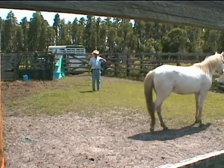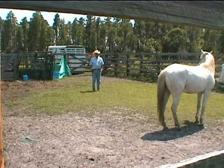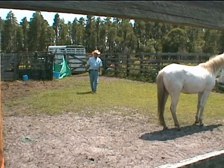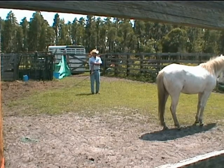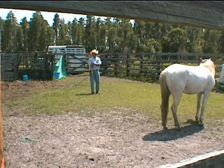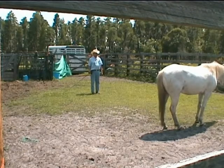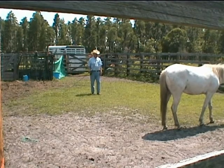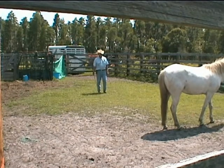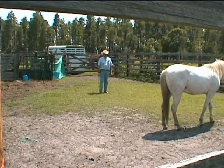This is a join-up using a cattle sorting pen — it's all we've got. This is to prove that you can do a join-up in something other than a round pen, but you've got to work for it. You've got to keep the horse out of the corners. She's keeping an eye on things — if she gets distracted by the grass, my job is to keep her attention and focus on me. I've got good eye contact now and I'm going to send her off.